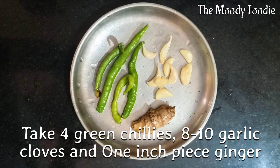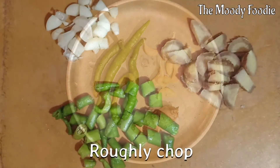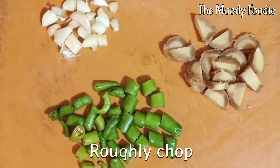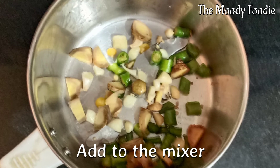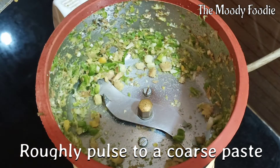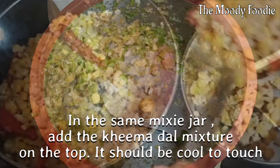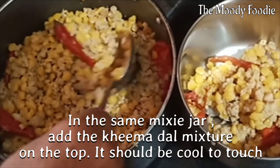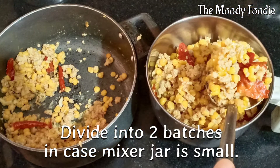Take chillies, garlic, and ginger, and roughly chop them. Add to the mixer jar and run for around 30 seconds to a coarse paste — just roughly pulse it. Add the cooked mixture to the jar and do it in 2 batches.